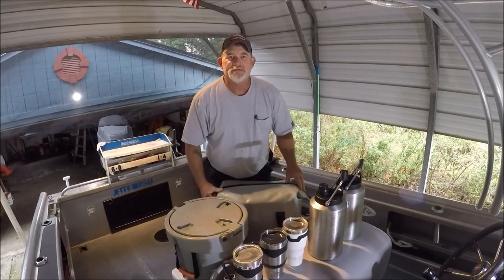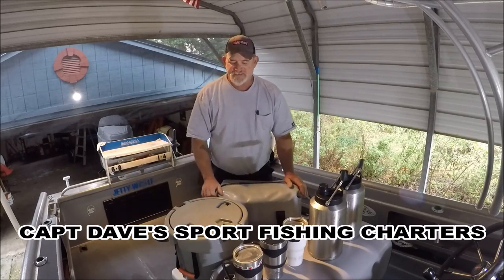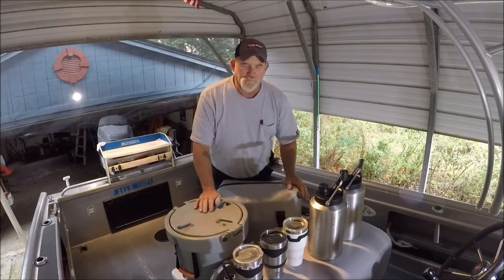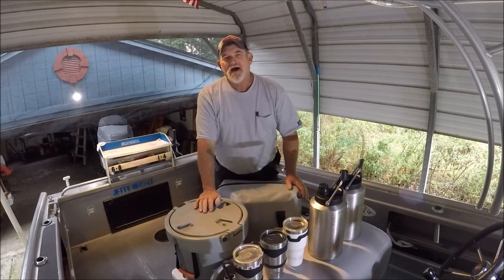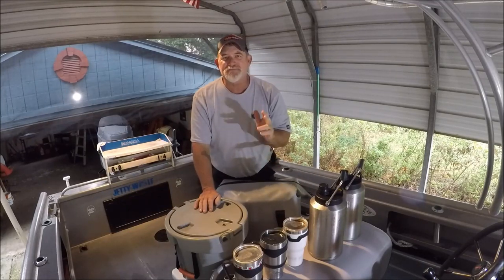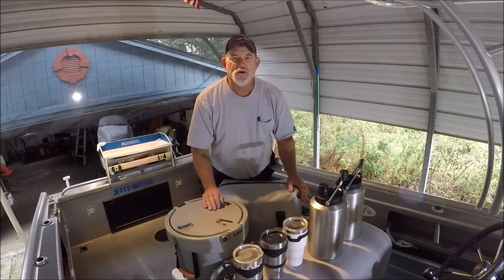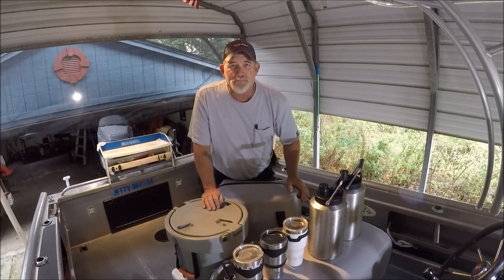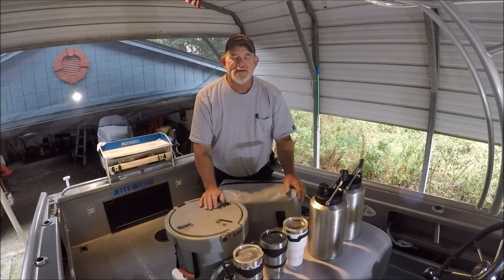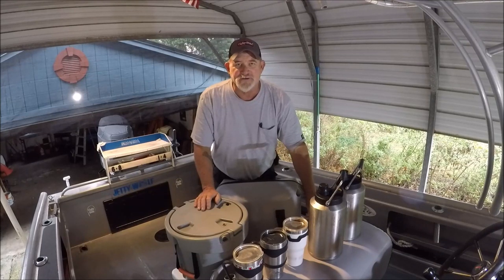Well hello YouTube, welcome to Captain Dave's Sportfishing channel. I mentioned this in my community page and I got overwhelming responses — should I do a simple show-and-tell review on all the Walmart Ozark Trail items that I use on my boat damn near daily? And how basically everything that you see right here in front of me doesn't add up to one single Yeti cooler.